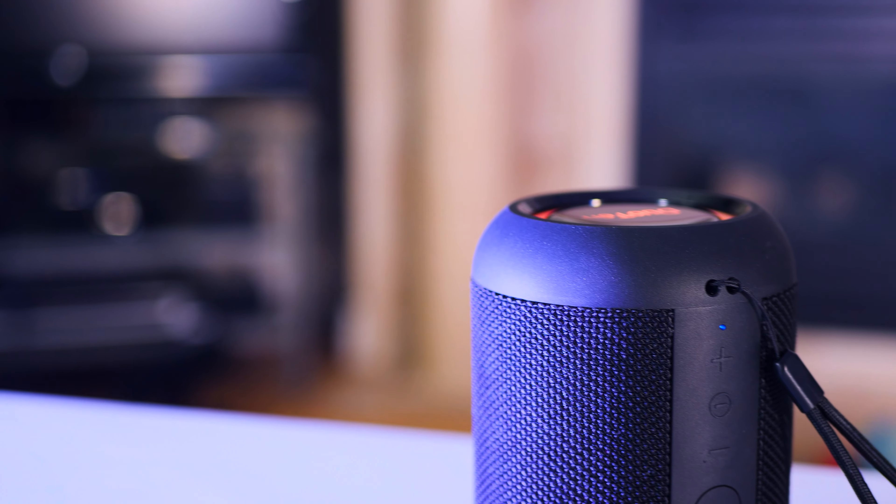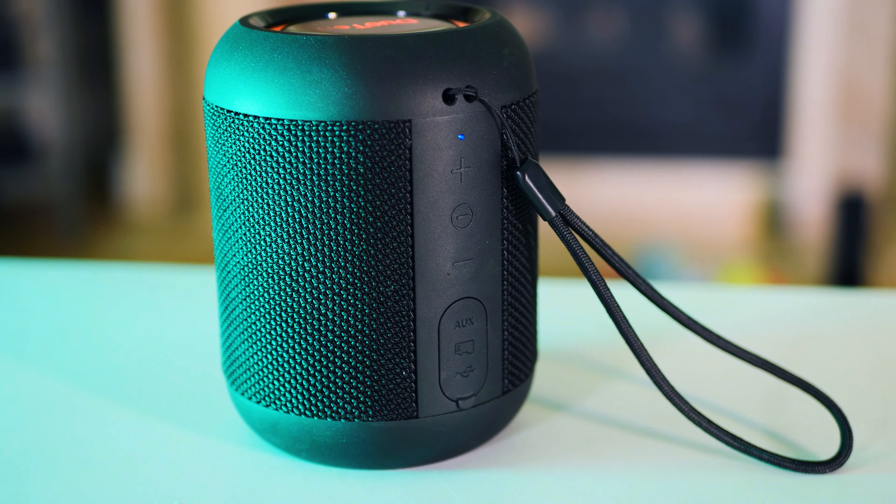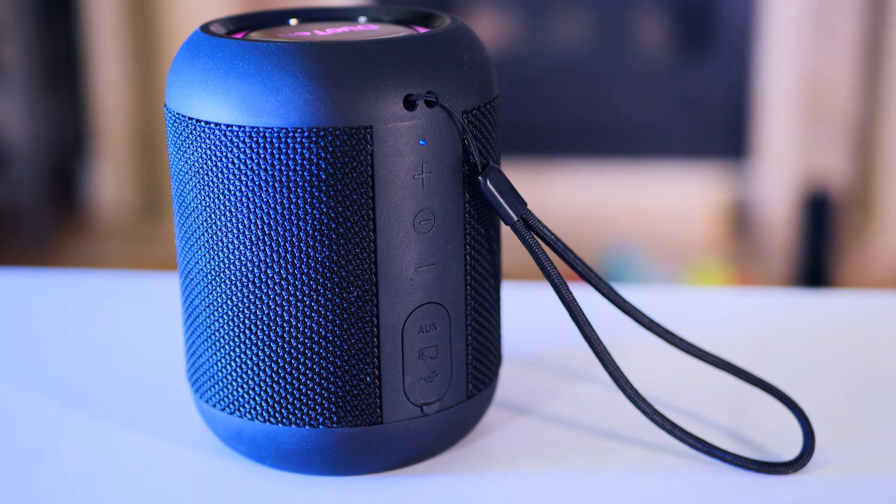It's going to be a pretty short video, but let's first talk about the features, then what we like and don't like about it. There are a few cool features: it is RGB, so at the top right here it can light up with different colors. There are three modes — no light, a pulsing light, and a light that reacts to the music. In our tests it's not really that reactive, so if you're hoping it's great, it's not the greatest, but it's pretty cool to have.